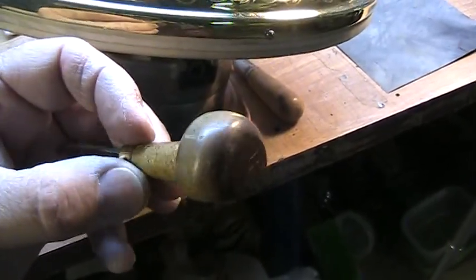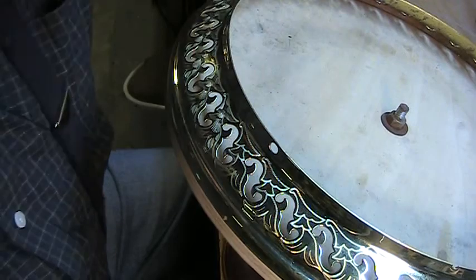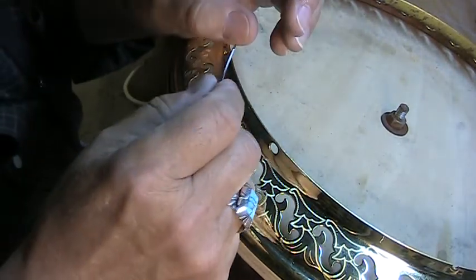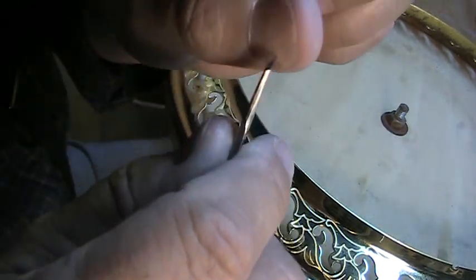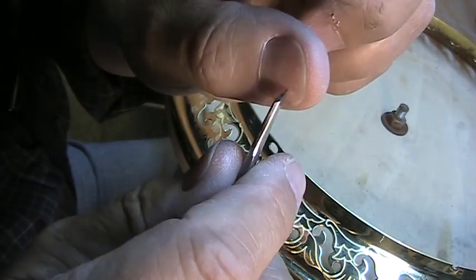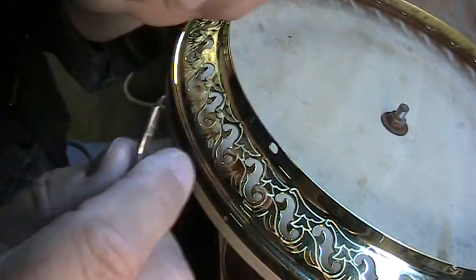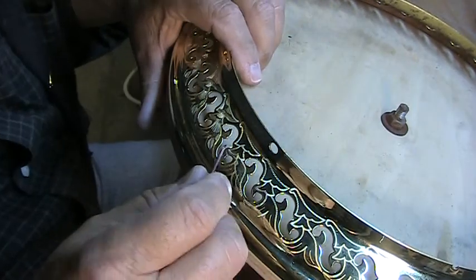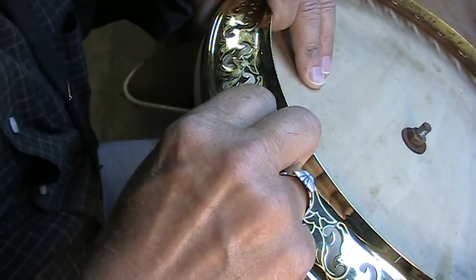Without further ado, let me set up the camera in the stand and we will get to engraving. I sharpen the tool and just touch it to my thumbnail to make sure it's good and sharp. If you feel it pick on your thumbnail, you know you've got the tool as sharp as it's going to be — and that's what you need. Here's a little bit of detail that we're going to cut.